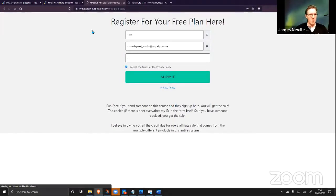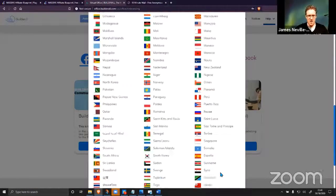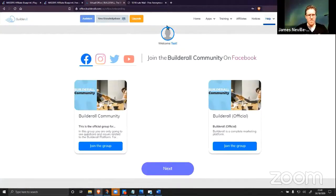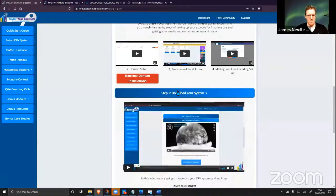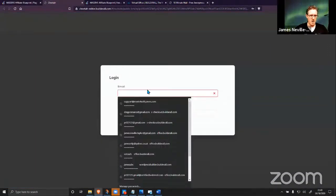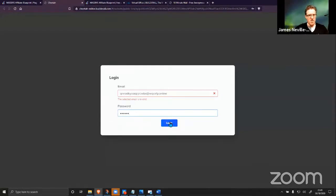Boom — we've got a brand new Builderall account, never been used before. We select our country — United Kingdom because I'm in the UK. We come back into the MAB, we've done step one, it's done. Step two: download your system — one-click download. You do have to click confirm as well.